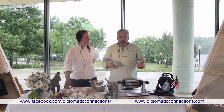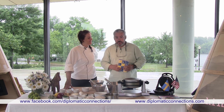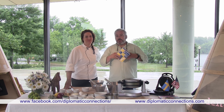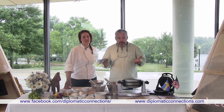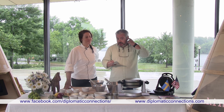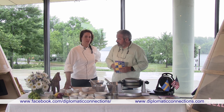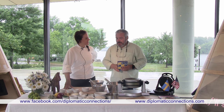Good morning or good afternoon — it depends what time of day you watch the video. I'm here in the House of Sweden, which has different activities. Right now they're having an exhibition. I am with Chef Frida Johansson. Good morning, good afternoon. Thank you for having us.